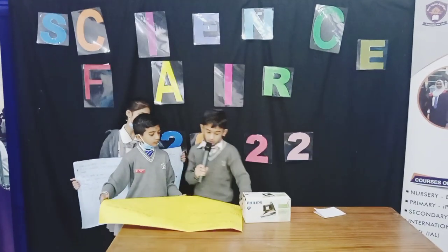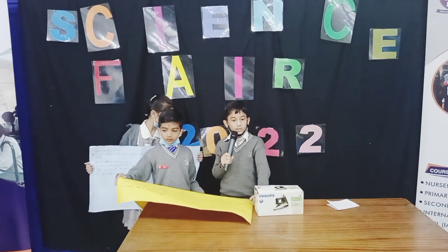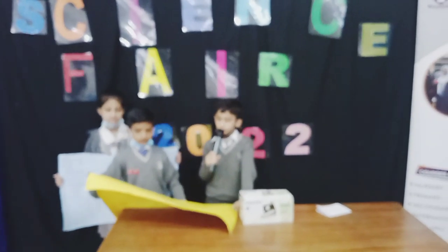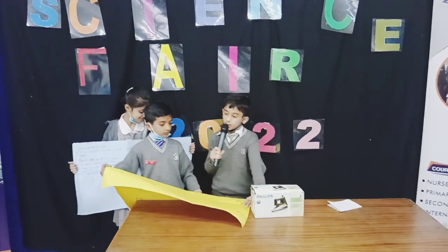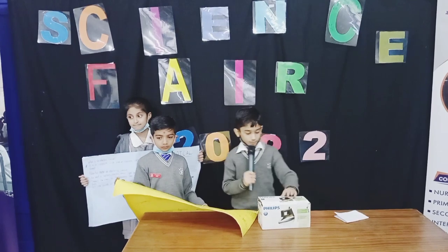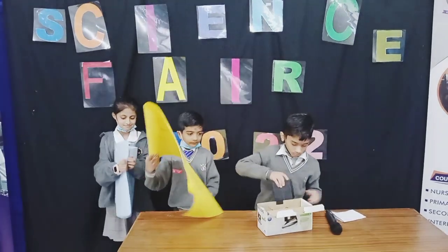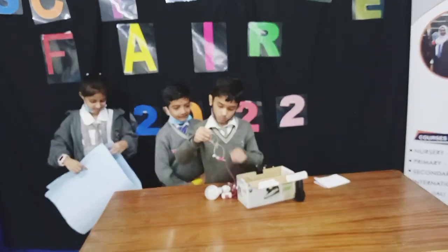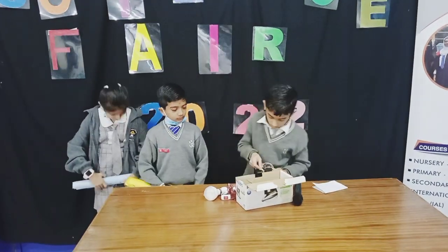Electricity can be dangerous. You should never use a cable with naked wires. You should never overload electric circuits. Electricity can be very dangerous — battery electricity can shock you, but mains electricity can be almost fatal.